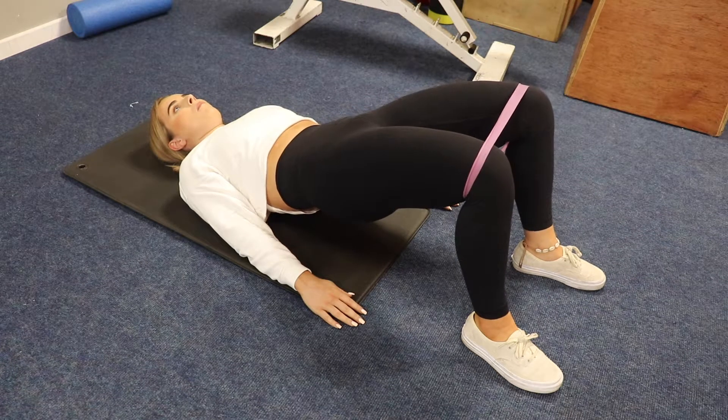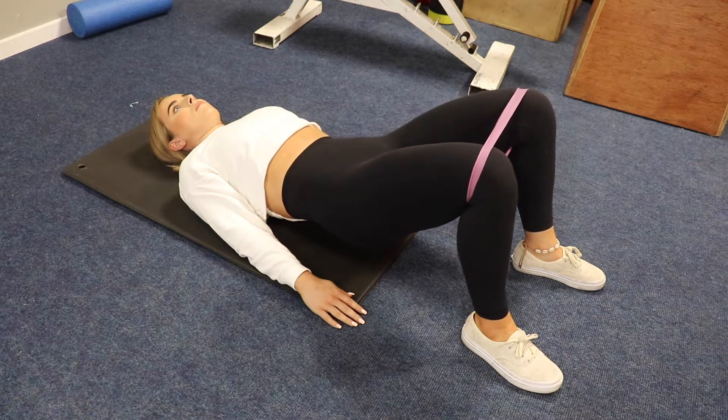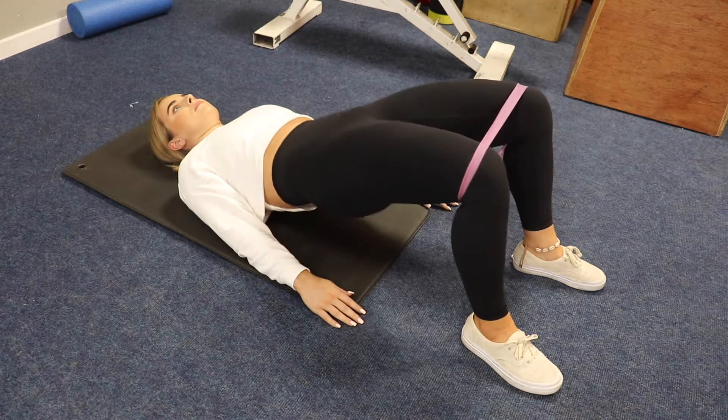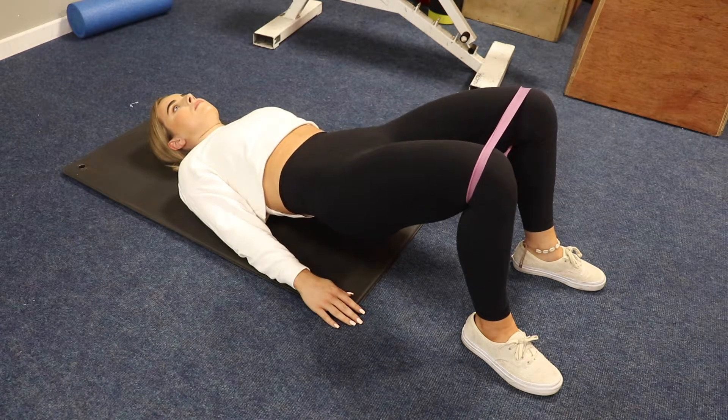You want to focus on quality reps here. A good cue is to push the knees out. I've placed a band over Hillary's knees here just to simulate this and show you the force line. However, do not use a band until advised.